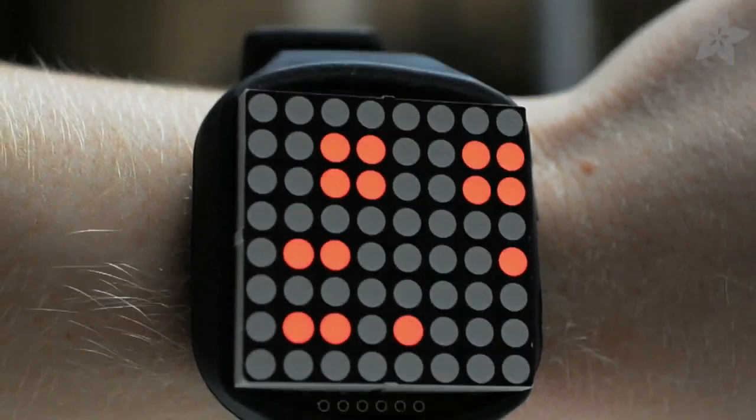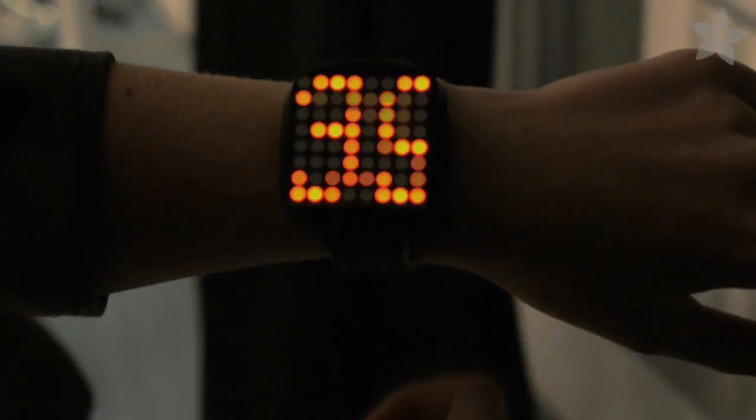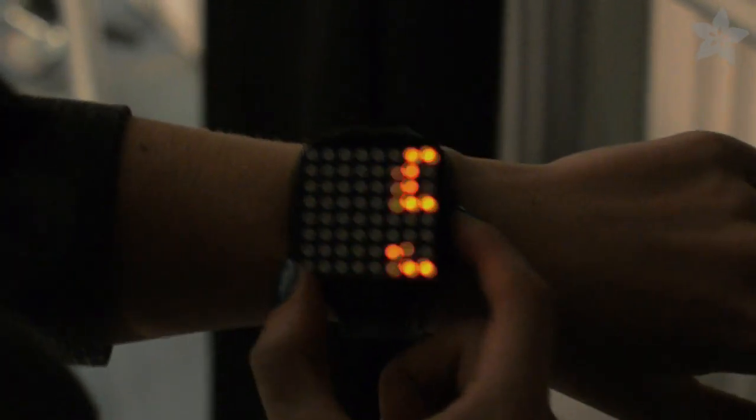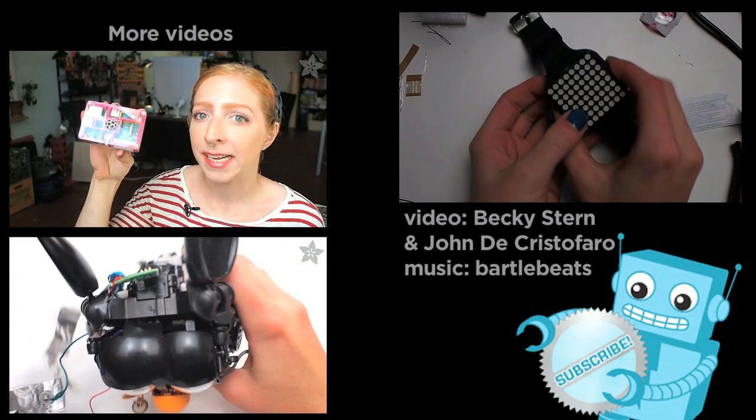The Times Square Watch Kit is Arduino-compatible and open-source, so you can design your own watch modes and upload them to your Times Square. And if you do, be sure to share them with us in our weekly show-and-tell on Google+. Don't forget to give us a like, a share, and subscribe to our channel here on YouTube. Happy timekeeping!